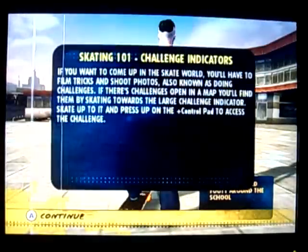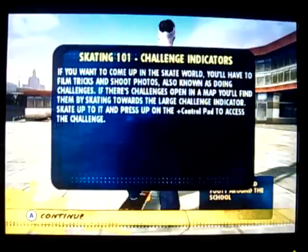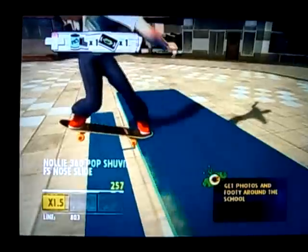Get photos and footage around the school. Challenge indicators — if you want to come up in the skate world, you'll have to film tricks and shoot photos, also known as doing challenges. If there's challenges open in a map, you'll find them by skating towards a large challenge indicator. Skate up to it and press up on the control pad to access the challenge — like that right there.